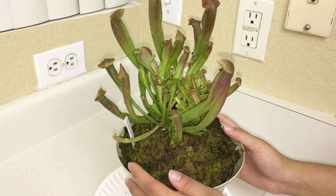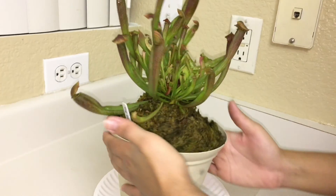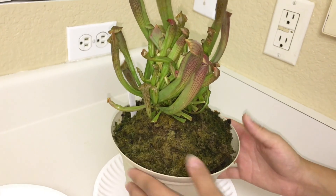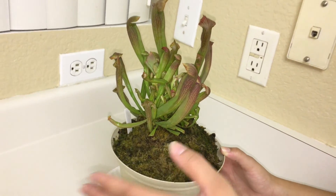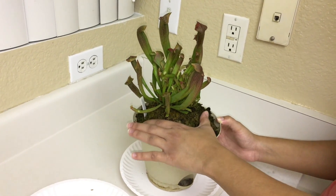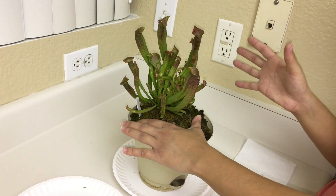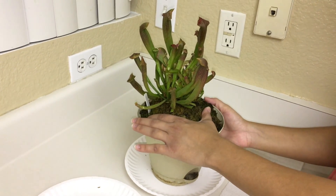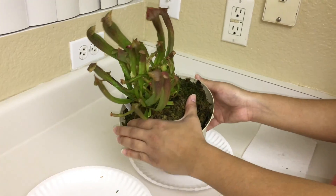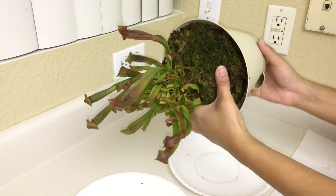Now the first steps I'm going to show you — you're going to look around the pot and see how big the plant is. I see that the majority of the plant is in the center of the pot. I'm left-handed, so I'm going to take my left palm and put that over the moss. Try to get as much of the plant as possible. Then I'm going to take my right hand and put that on the pot, and then tilt the pot over.